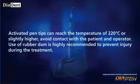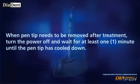Avoid contact with the patient and operator. Use of a rubber dam is highly recommended to prevent injury during treatment. When pen tips need to be removed after treatment, turn the power off and wait for at least one minute until the pen tip has cooled down.